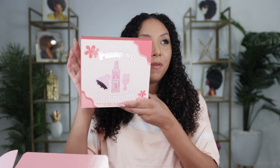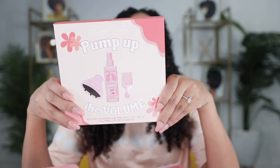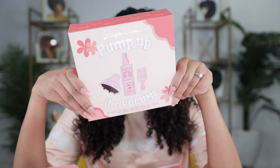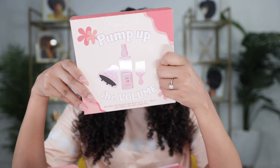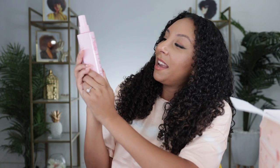This is their Pump Up the Volume box, and inside you get three different Rizos Curls items including the hair pick, the spray, and their diffuser attachment — so cute! Everything you need for volume, like literally. Let's open up the box. A little unboxing for you. There she is — the Rizos Curls volumizing hairspray.